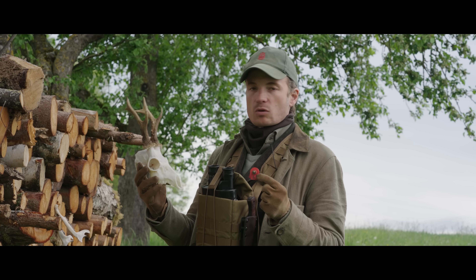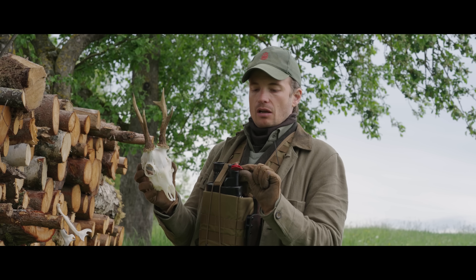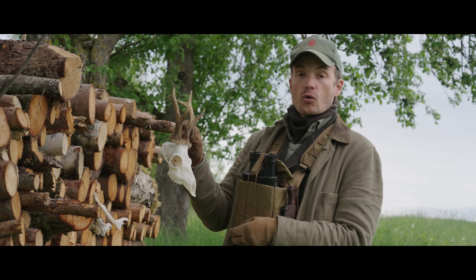If you remember, this was the buck we took yesterday in the field, which was ear-tagged with the number 65. And we know, because he was ear-tagged, that he is four years old.